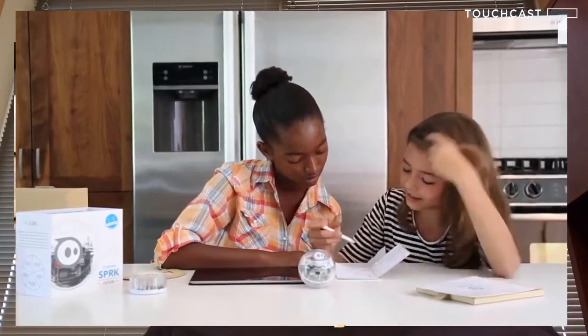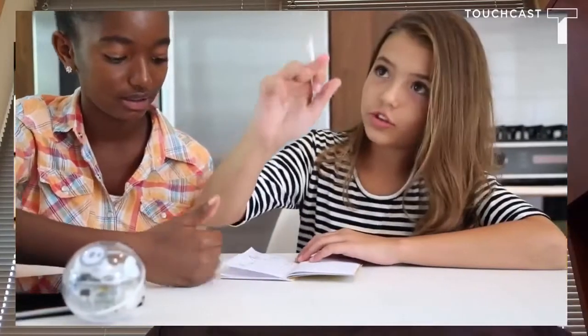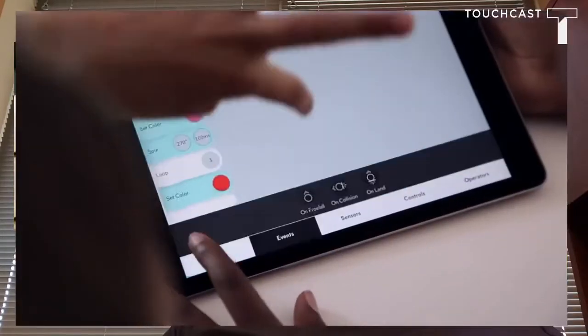This is a Sphero, but it's a little different — it's called the Spark Edition. Here is the product hype video: when you're a kid, learning and playing always seem to be on opposite sides, but we believe we can change that. Meet Sphero Spark Edition, the playful robot that makes programming fun and offers challenges for every skill level.